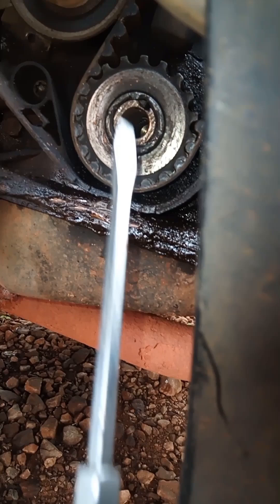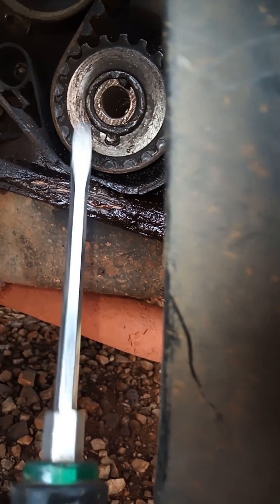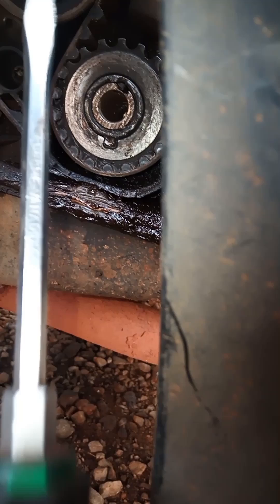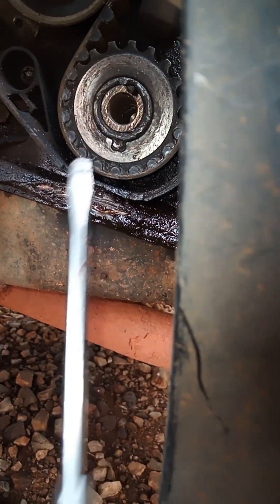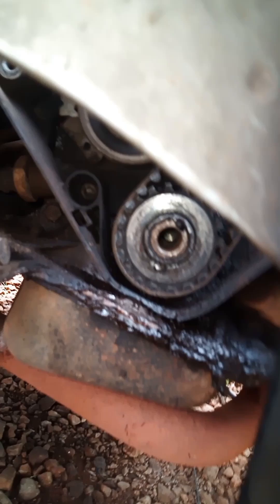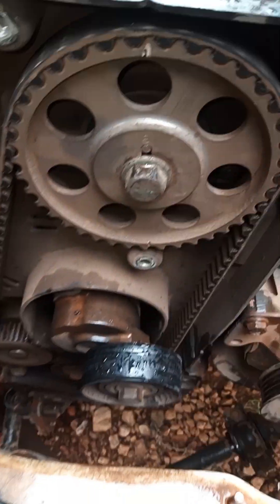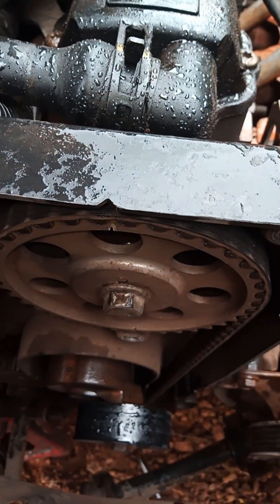So I hope when I replace this, we're going to buy a new cam belt kit, put it in, organize the pulley, and then I'll come back with the results - how it will be and whether the car will start, if it didn't damage anything further.